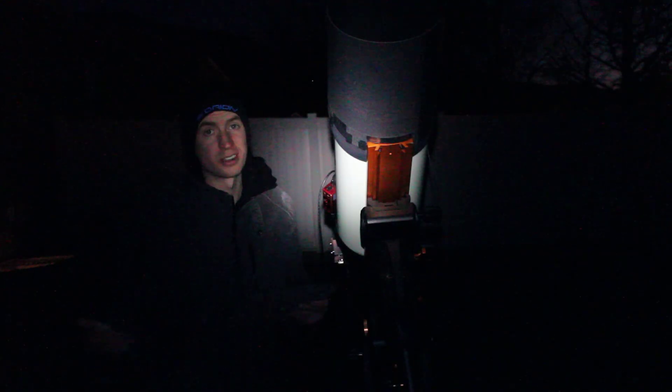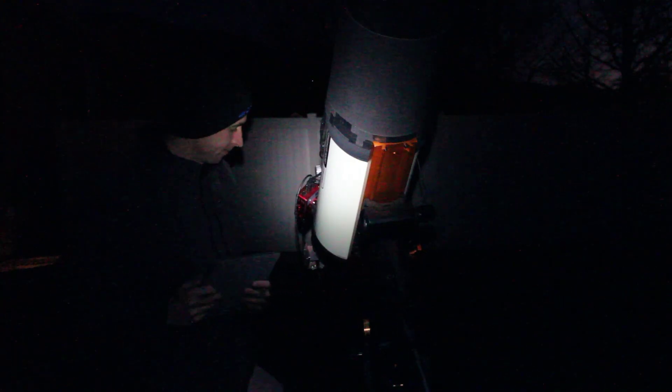Time to slew over to our first target, the Western Veil Nebula. Now while my auto-guider is calibrating, I'll give you an idea of my plan. I'm going to be shooting six objects tonight: the Western Veil Nebula, the Elephant's Trunk Nebula, the Pac-Man Nebula, the Heart Nebula, the Orion Nebula, and the Horsehead Nebula. This is an F2 system, so I'm going to try and shoot for about 11 hours of data tonight, starting at 6 p.m. until about 5 in the morning, grabbing roughly two hours of data on every target except the Western Veil Nebula, which will only get an hour.